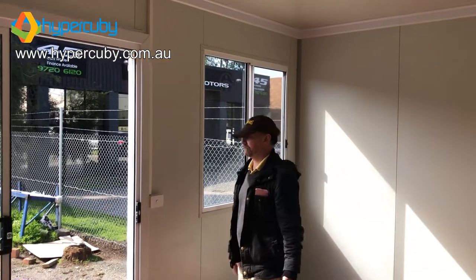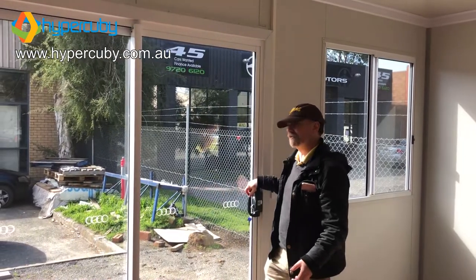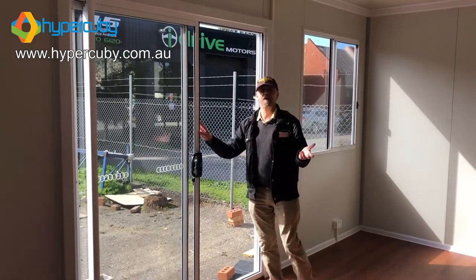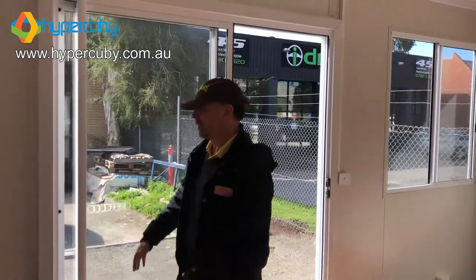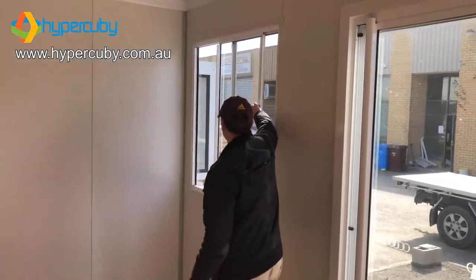If you get a sliding door from this, you're going to get a good sliding door — one that's going to work well for you. And we've got another window here as well. Once again, we've got the fly screen and the sliding mechanism.